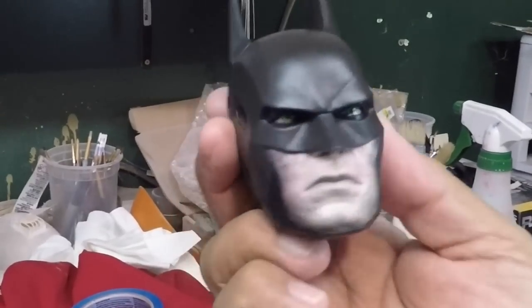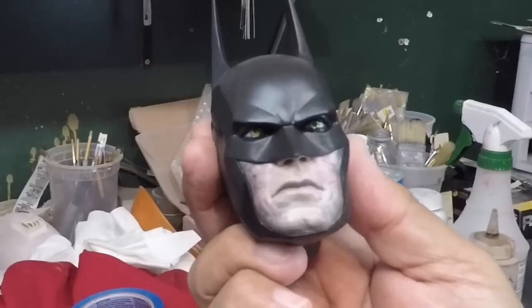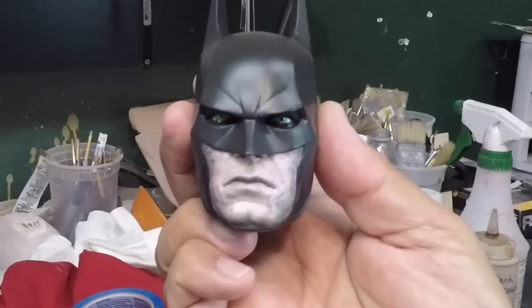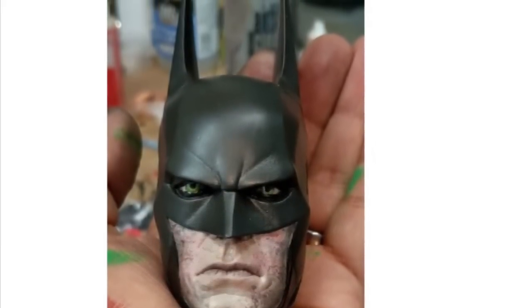Okay guys, so here it is. The camera just washes out the colors, which is too bad — la cámara como que le quita un poco los colores. But I hope you learned something — espero que hayan aprendido algo.